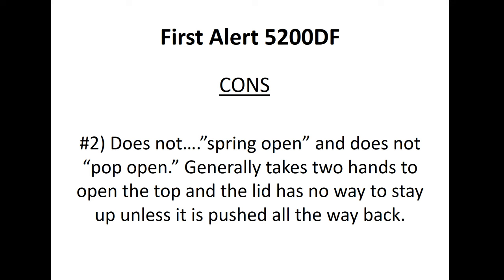Con number two: it does not spring open or pop open. When you enter your code, it generally takes about two hands to open the top, and the lid has no way to stay up unless it's pushed all the way back. There are those who felt that may impede your progress if you're trying to access your weapon quickly — you have to push the lid all the way back, and there's nothing to prop it up.